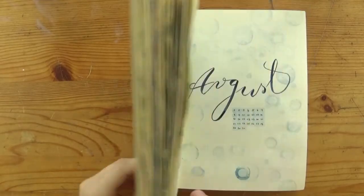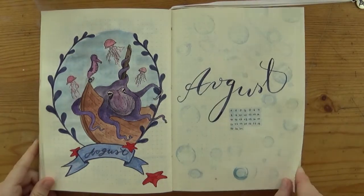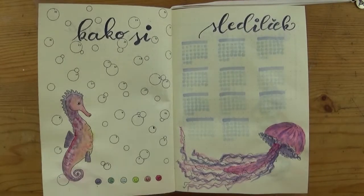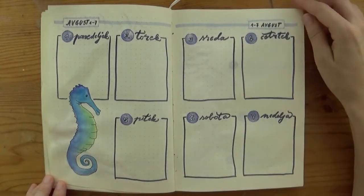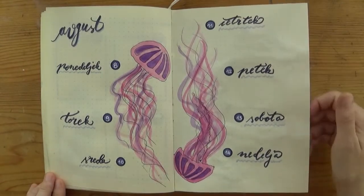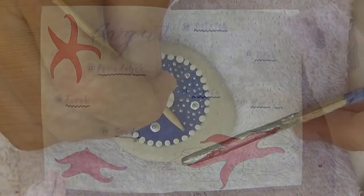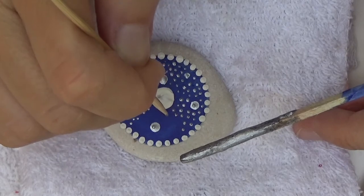And here's the final flip through of the whole month. I really enjoyed this sea theme as you probably have guessed already — I could easily have one bullet journal that has only sea theme all year around. I can already see the fish in Christmas hats and seals jumping out of the icy water! I'm not sure if that's a useful or just unique idea — you're welcome to tell me in the comments. I hope to see you next week with some more summer fun when we'll paint mandalas on stones. Have fun, see ya!